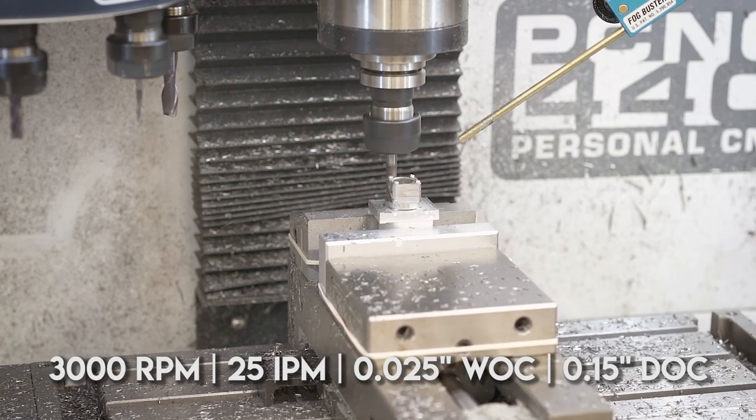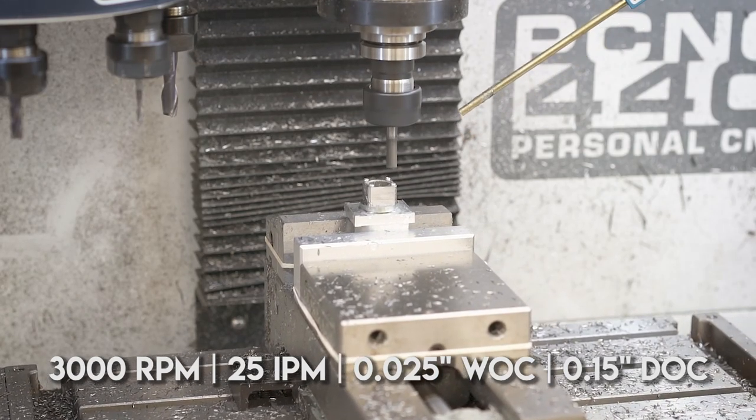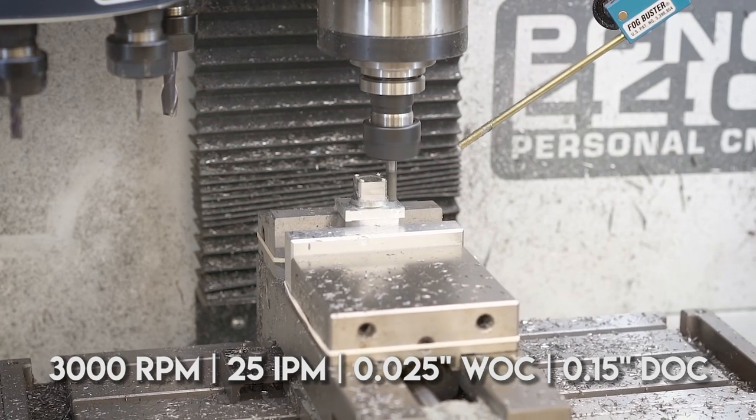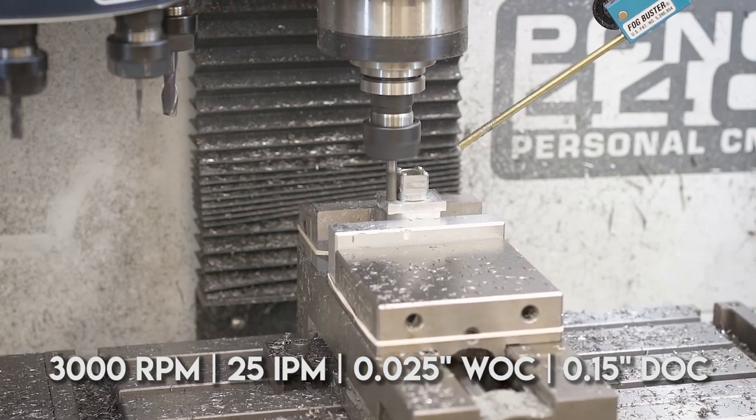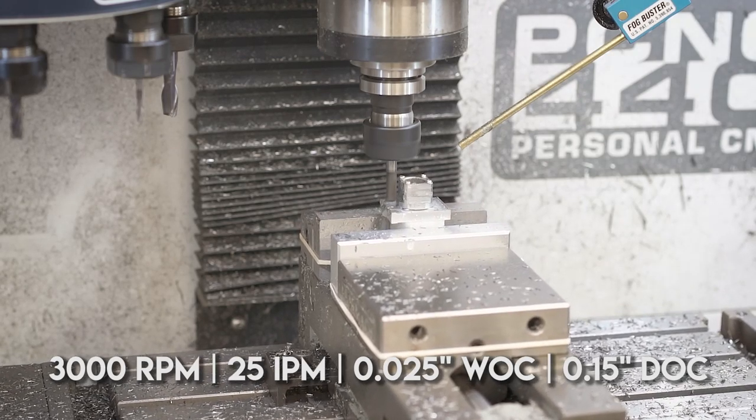I started out doing an adaptive cut just to clear the bulk of the material away, and then I did one full depth contour cut all the way around to leave a nice clean edge so you wouldn't see all the step downs.